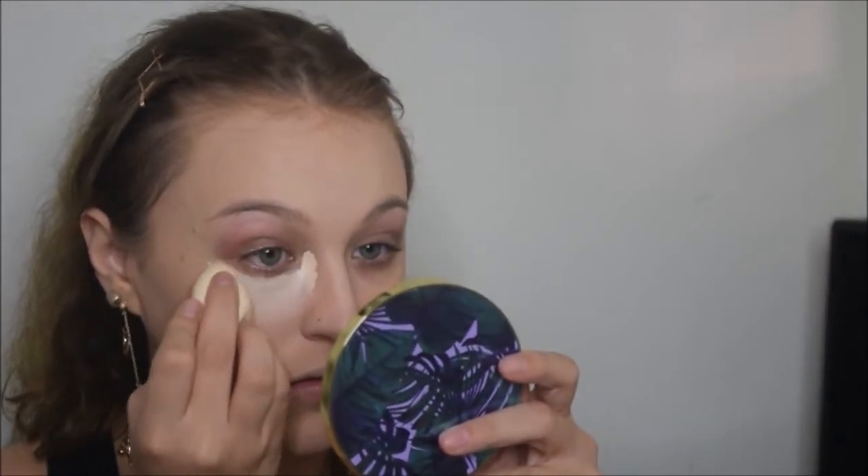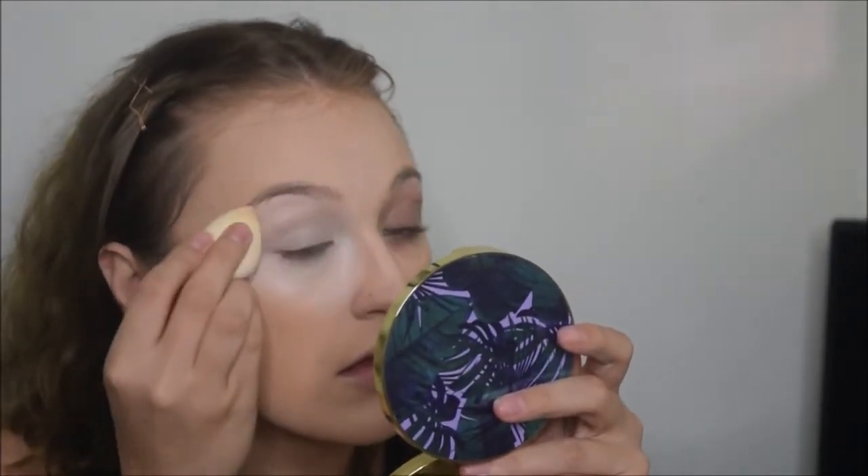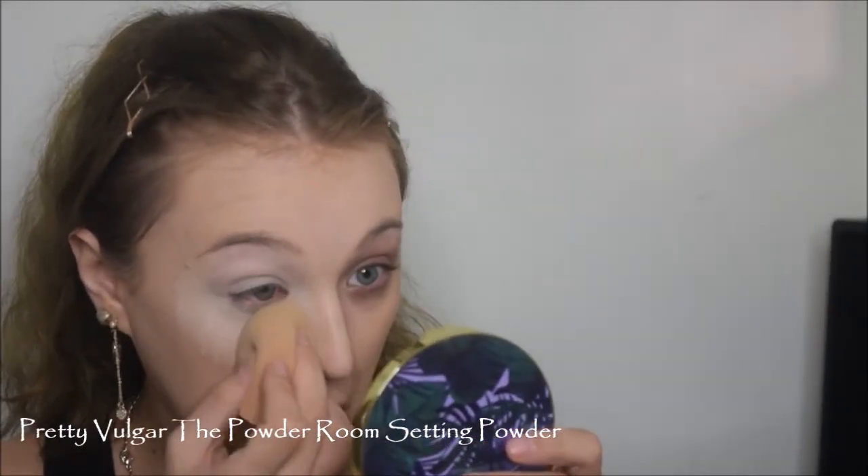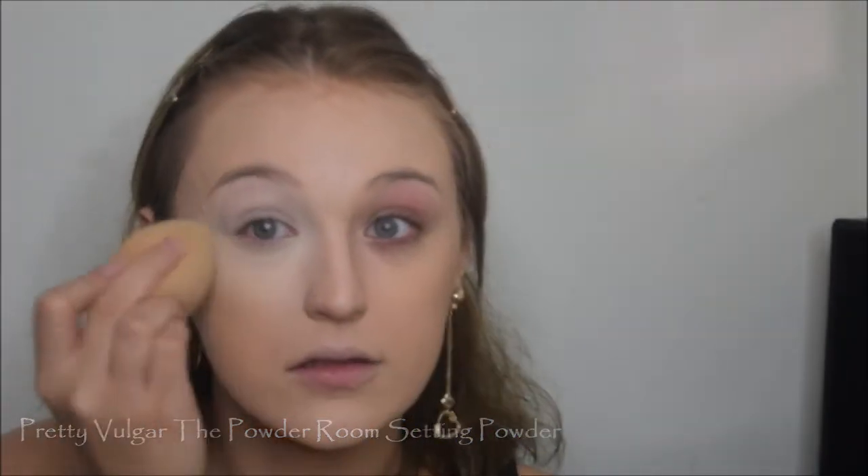I'm just putting the concealer in all the normal places: chin, cupid's bow, nose, forehead, and under the eyes. The little sponge I'm using is also from Luxie - it's the Detail Blender Sponge. I love small sponges to blend in concealer, especially under the eyes, but it's just not quite as good as the mini Beauty Blenders. Since I'm going in sections, I'm going to go ahead and set my under eye before starting the other side. I'm taking this Pretty Vulgar Powder Room Setting Powder and slapping that on there. I love this powder - it's super matte, super brightening, and it keeps my under eyes locked in. You can see the huge difference it makes with my discoloration and dark circles.